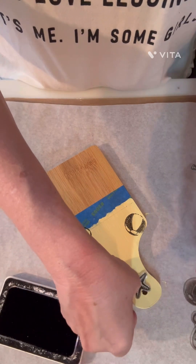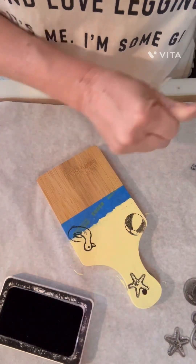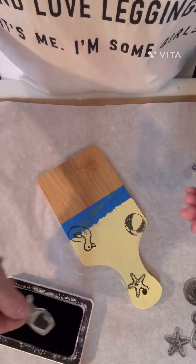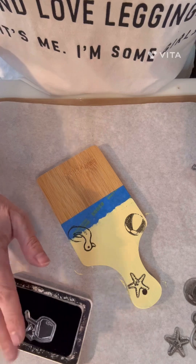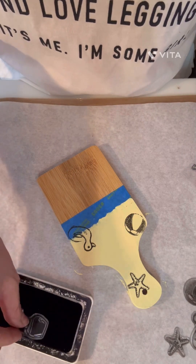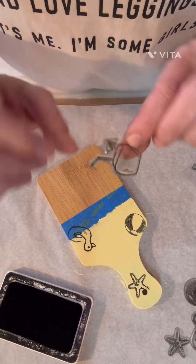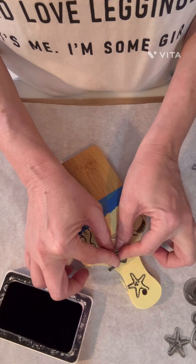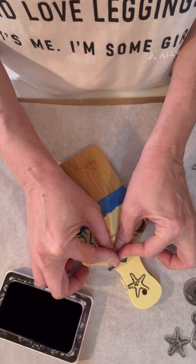This would be cute with bumblebees if you had bumblebee stamps — anything like that would be cute. I'm going to use this cute little drink. You've got to have a little drink by the pool, whether it be iced tea or your adult beverage — that's your decision. But this is going to be pretty darn sweet, y'all.